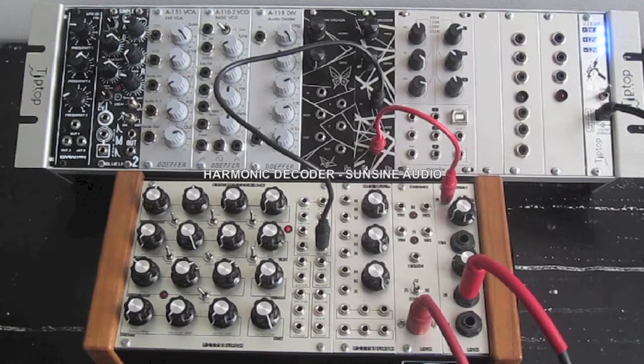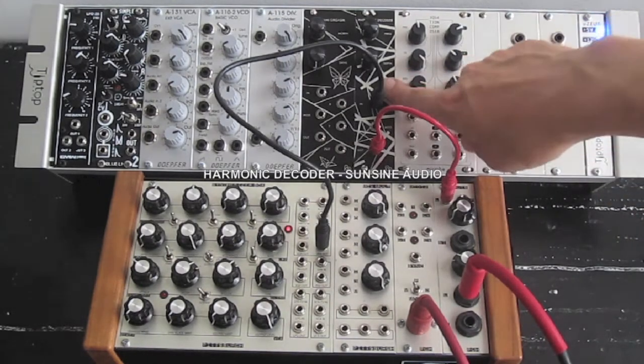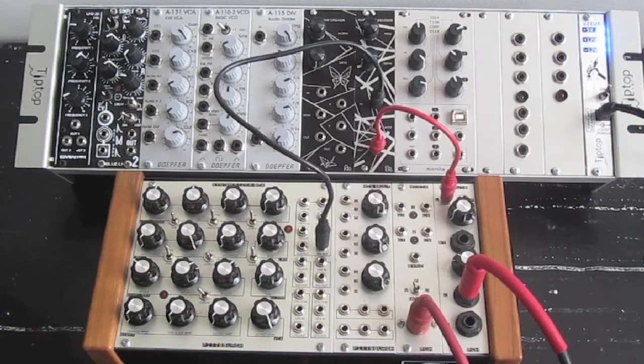Hey, this is Fletcher from SunSign Audio. I'm here to show off the Harmonic Decoder module, which is a phase-locked loop module. It's a lot simpler than most of the phase-locked loop modules that are on the market.